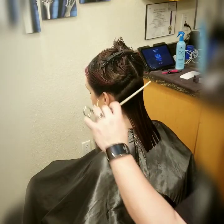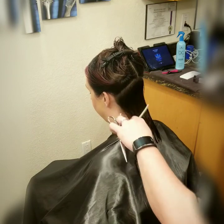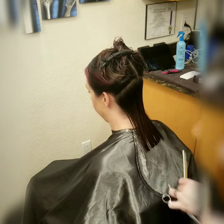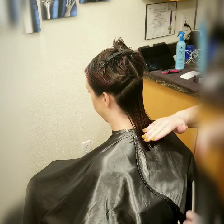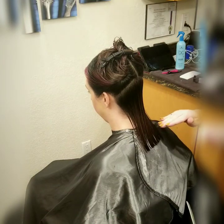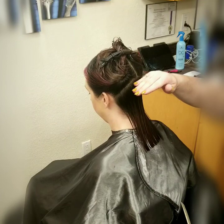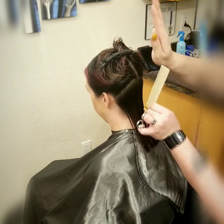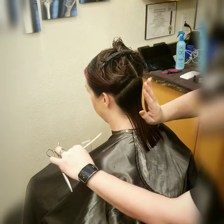So we are finished with the color, we're going to go into the haircut here. For Emily we're going to do a nice angled lob. First I'm going to bring everything down zero degrees, do a blunt cut and then from the occipital up I'm going to bring the layers out to 45 degrees to create a nice bevel shape with the angle forwards.